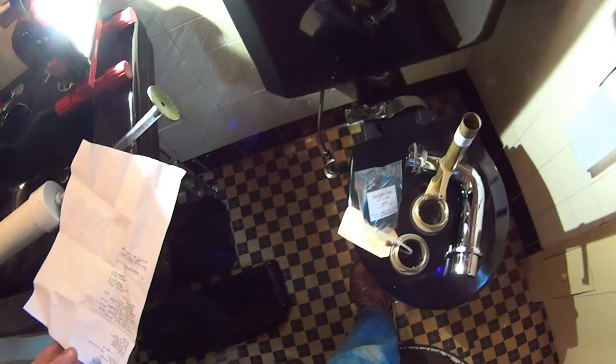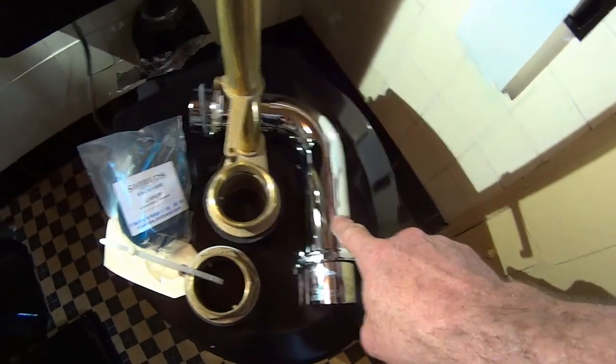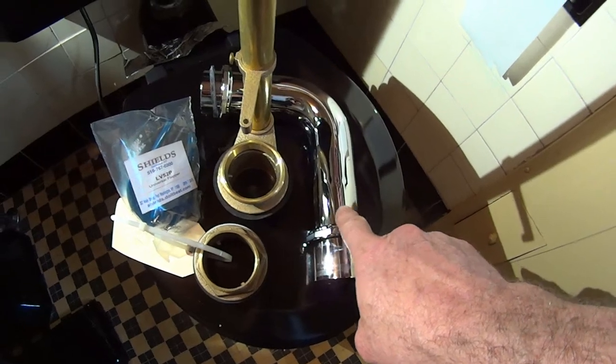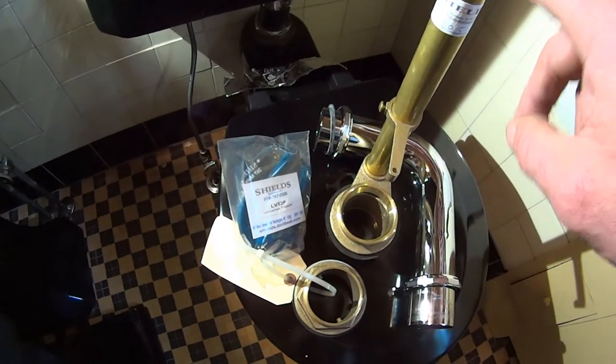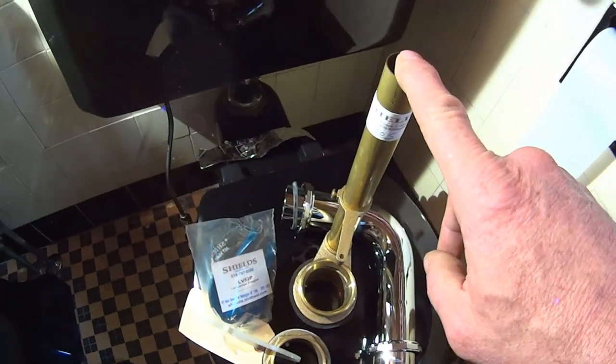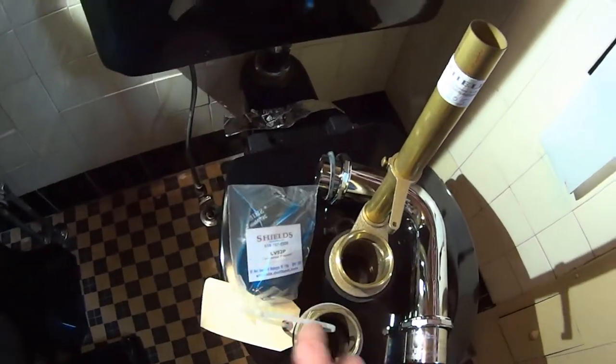So we've got our two by six by eight flush elbow, our two by two brass spud, our brass Douglas flush valve, and our universal flapper.